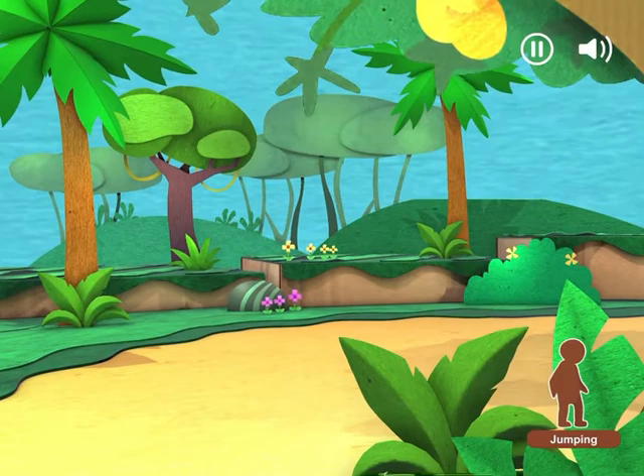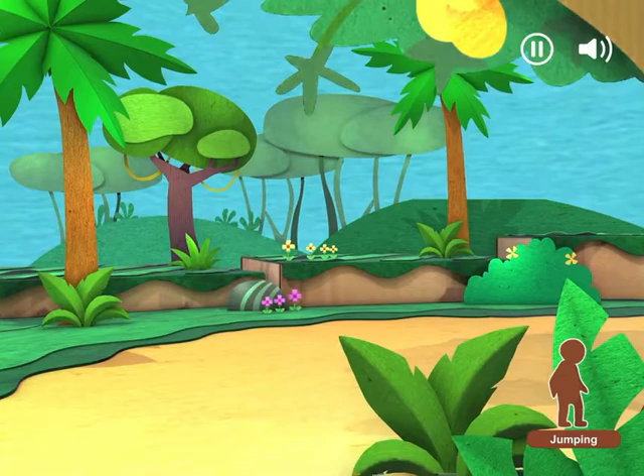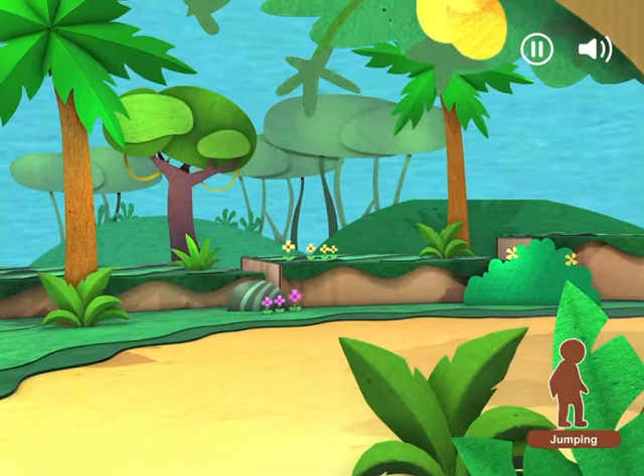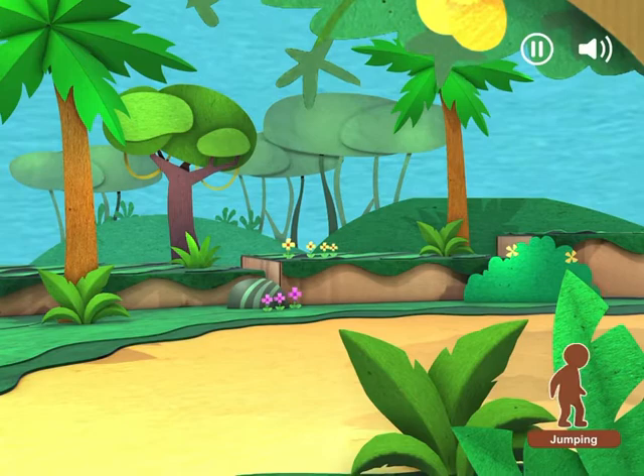Jump! Uh oh! That's not a mango — that's a monkey! Oops! Can you move like the monkey? Let's get low and jump! Jump again! Are you still jumping? Keep jumping! Yay! Yummy mangoes!